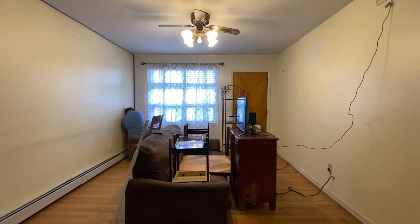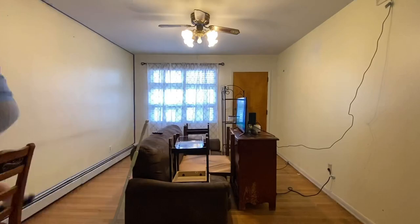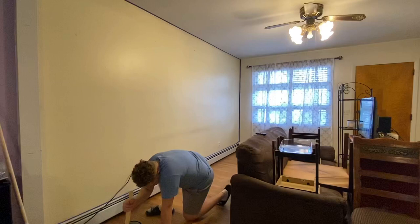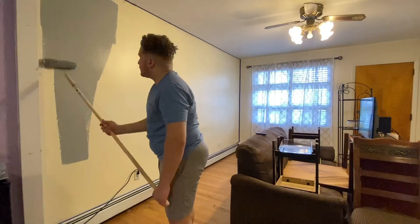So hopefully this helps somebody that is also in a similar predicament — maybe you don't have a lot of money to spend on a whole new furniture set or a new entertainment stand or new furniture, and that's understandable. Paint is a very effective way to make a space look new without spending a ton of money. So that's why I wanted to make this video. Hopefully this helps somebody and gives you a few tips based on my experience.